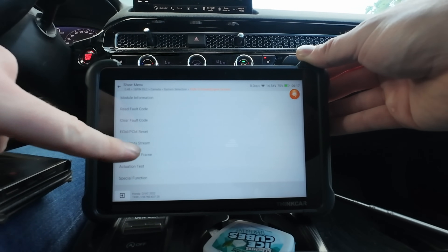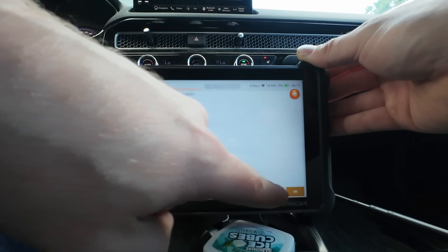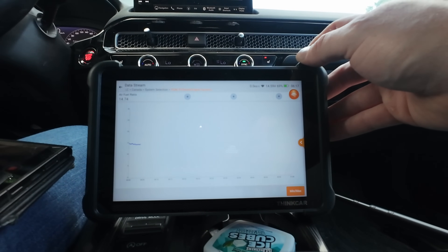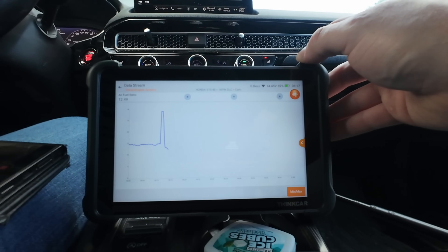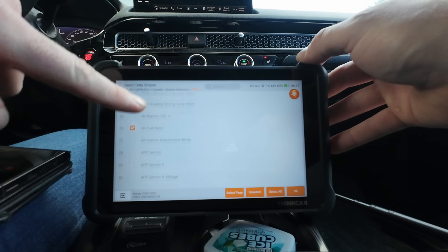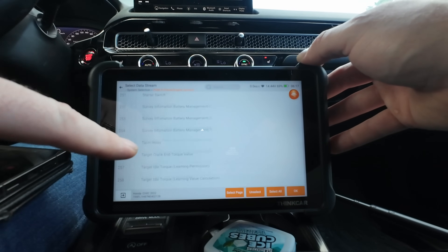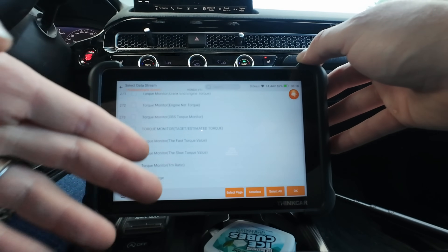Going to live data - graphed the air fuel ratio. Gave it a little gas, let off, and there's the spike. You can graph your live data and set your mins and maxes. Honda is great for having hundreds of PIDs - this one has 288. You won't find that on a Dodge or Ford product. Honda does put CVT and transmission data all in the same area.